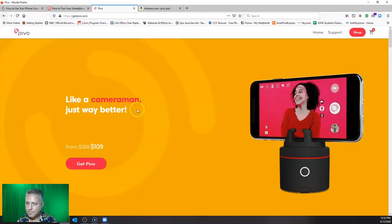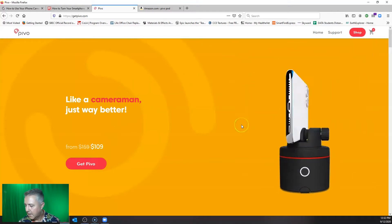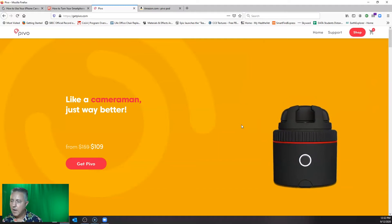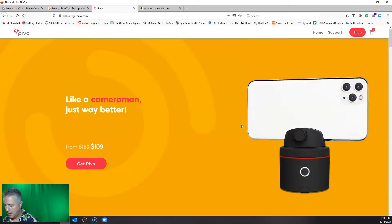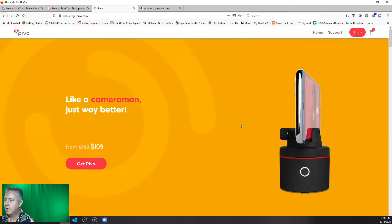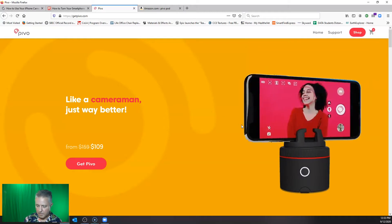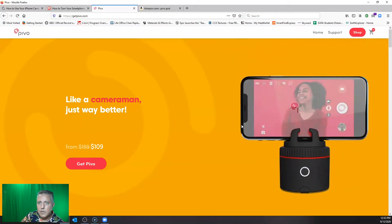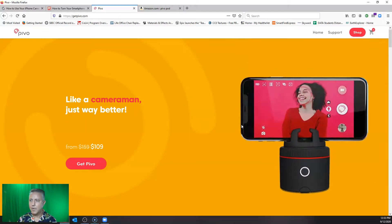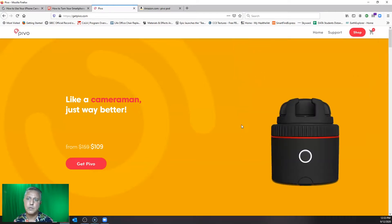Pivo is this right here. It's a little tiny cameraman that kind of moves around and allows it to follow us using an app on our cell phone. But by itself, we can't use Pivo and our cell phone together as a webcam. We have to come up with a separate webcam, and that's what I'm going to show you how to do today.